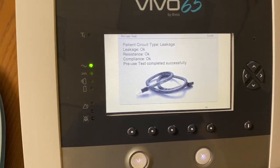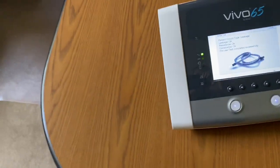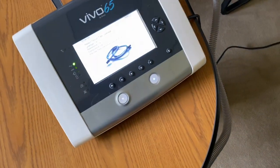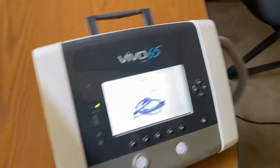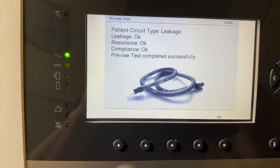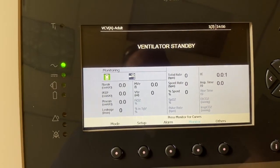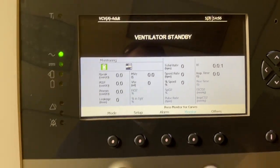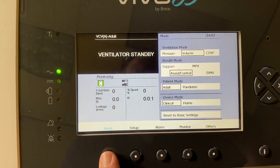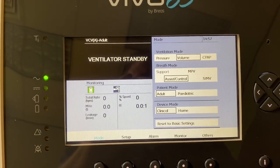You can now start using therapy. I'll go ahead and connect my patient circuit here. Press OK once the pre-use test is completed, and this takes you back to your home screen. You have the option to choose mode. When you press that, it will give you the option to do ventilation mode: pressure, volume, or CPAP.